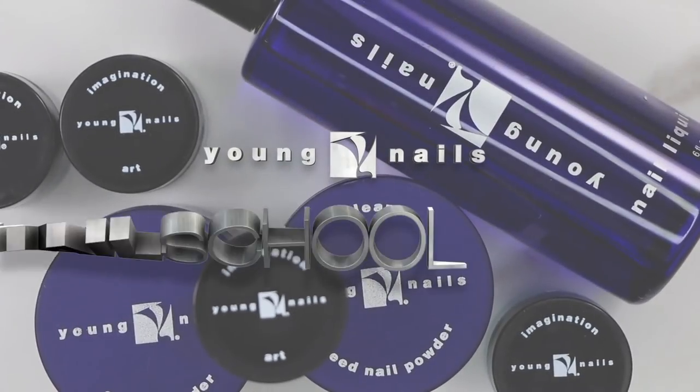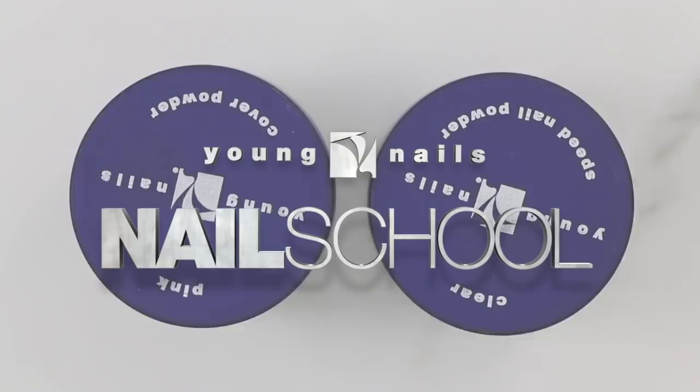Super excited about today's video. We're going to show you how to execute an awesome camo design using Mission Control gel paints right now on Nail School. Camo nail design.